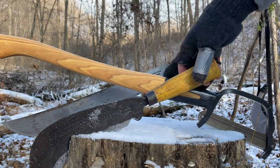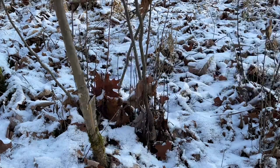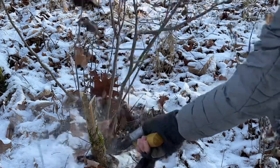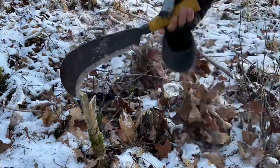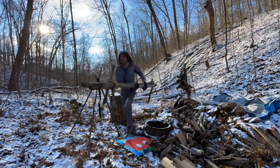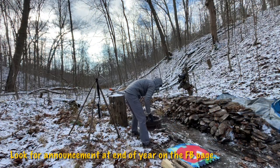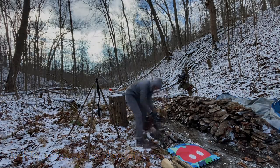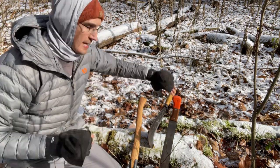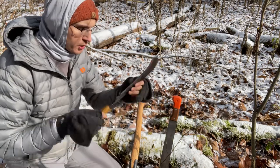Hey guys, hope you're all well. We've got three tools here I'm going to test out today. First real snow of the year and I thought I'd get out and test these three very different grubbing tools, or brushing tools — call them what you want.